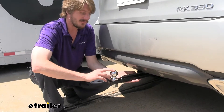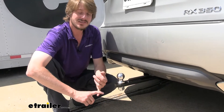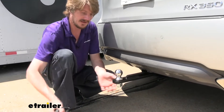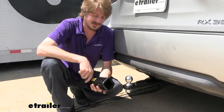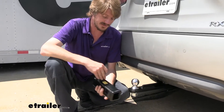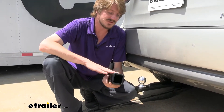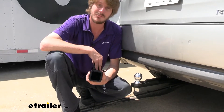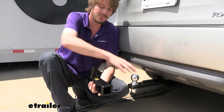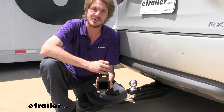Our draw bar here is going to provide us with a two-inch ball, and it's going to be great for a jet ski or a small pop-up camper or something like that. Being able to swap out to the rack receiver is going to be great for utilizing all those accessories that you may have around, whether that's bike racks or cargo carriers. Both of those are going to work out very well in this. The receiver here is a two-inch by two-inch receiver, so it's going to work with just about every accessory out there, and both the rack receiver and the draw bar have a 350-pound tongue weight, which is going to be enough for those cargo carriers and bike racks.